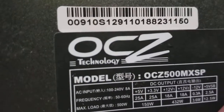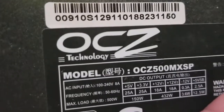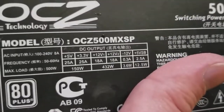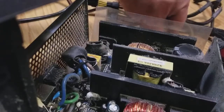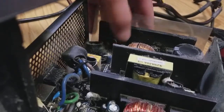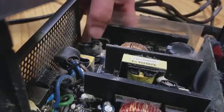I had it on 24/7 for about five years, and the computer it was powering had about four hard drives, four network cards, and some USB drives, so it was carrying quite a bit of a load. Should have probably lasted a little longer, but that seems like that's the culprit.